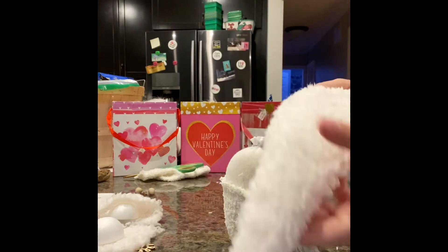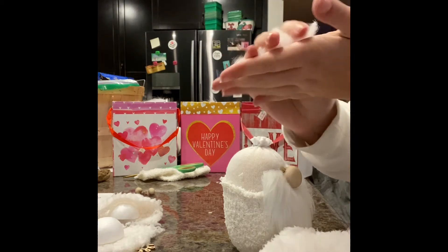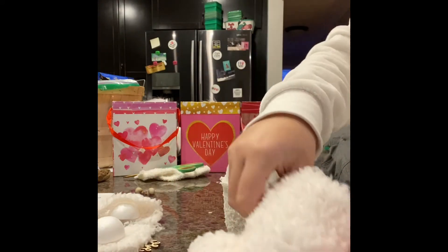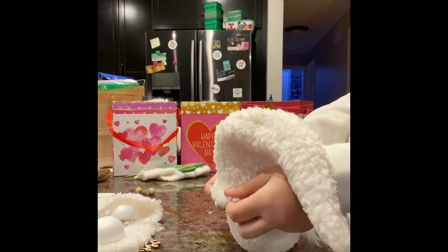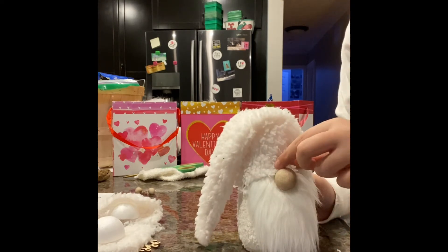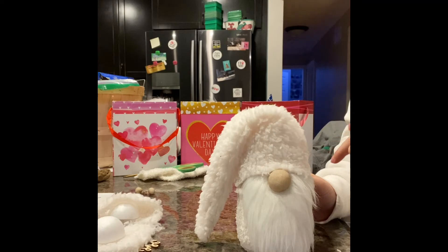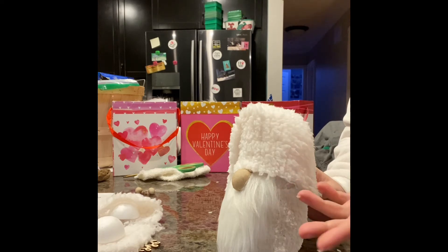This is going to take a bit of trial and error to figure out what looks best. Take a little bit of stuffing and put it right at the entrance of the hat, then put it back on your gnome. Once you like the look, take a little bit of glue and put it on the tip — the only part you're going to glue down is the very edge of the hat here onto the nose. We're doing this because we have to add on arms, and the arms are going to get tucked in under the hat. If everything's glued down, you won't be able to get those arms in, and it won't look as nice.